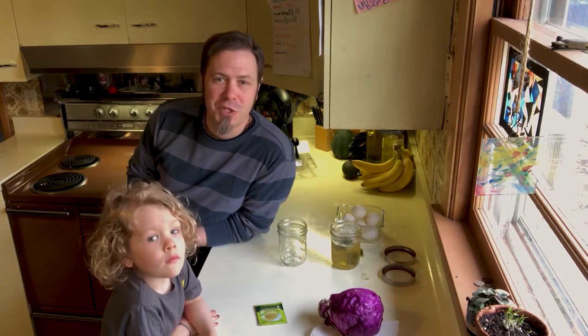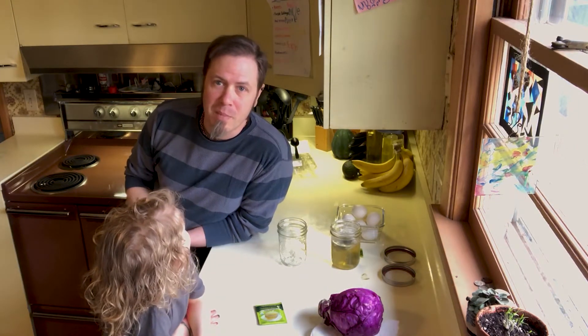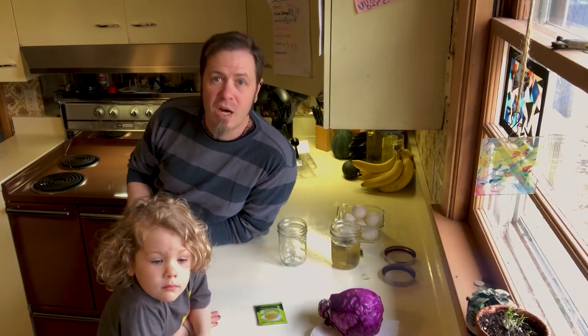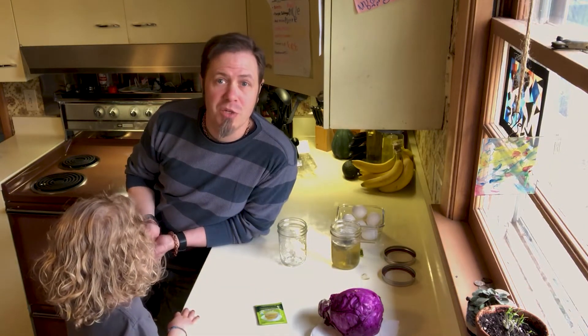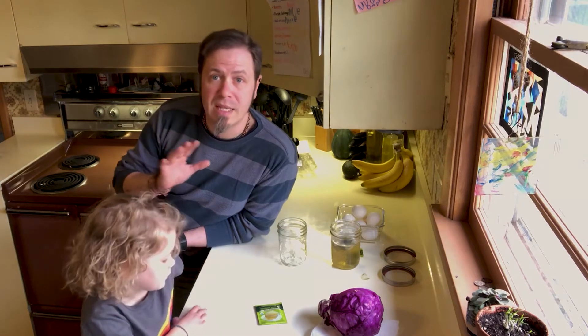Hello, welcome to this special edition of the Creative Quarantine, born out of necessity and fueled by imagination. Today with my little buddy here, we are going to be dyeing eggs naturally versus using one of those store-bought kits. This was something we did as a family over the weekend and we've had so much interest in this that we thought we'd do a quick highlights video for you. This does take a little bit of time, so we wanted to get this out as soon as possible so you'd be able to try it in time for Easter.